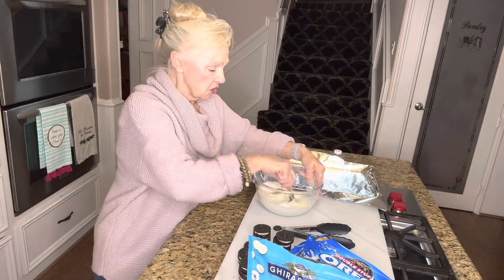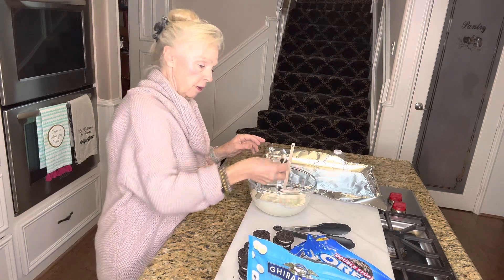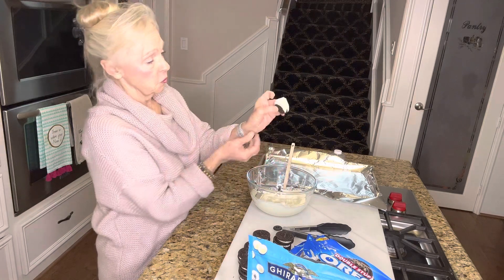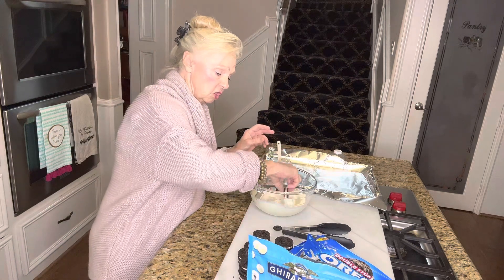All we're gonna do is take the cookie and dip it in like this, and then bring it out — and basically that's what it's gonna look like. Put it on a foil lined pan, do them all, and then chill them.